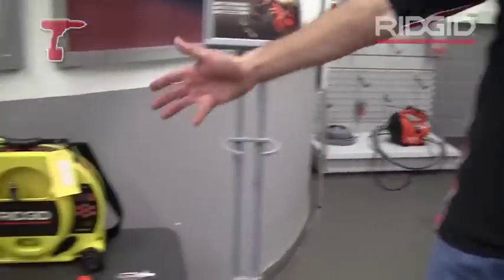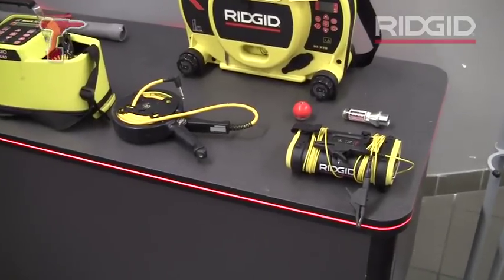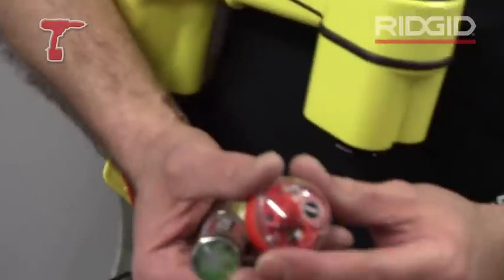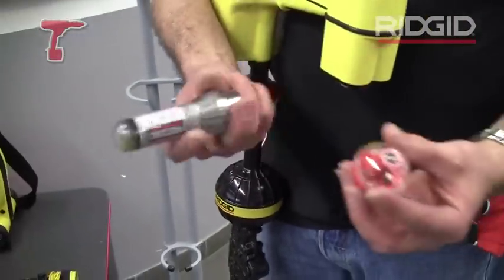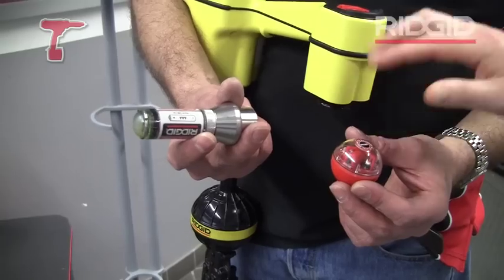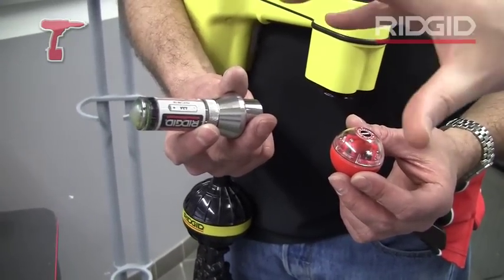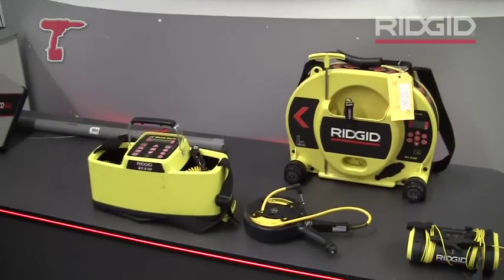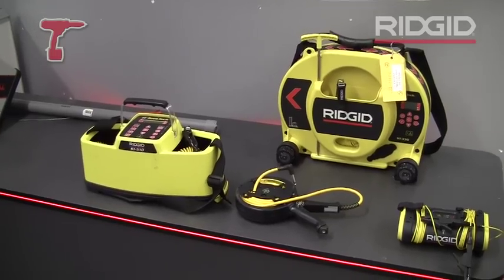And to complement the SR20, we have a range of add-on bits and pieces. We talked about drain sondes earlier — these are little mini transmitters that are battery-powered, that you can either float or rod down a drain. You can actually locate these using the Scout or the SR20. So does this rely on these transmitters, or can it pick up drains and cables without them? It can do both. You can use your own signals, either via a sonde or these transmitters that put out a signal.